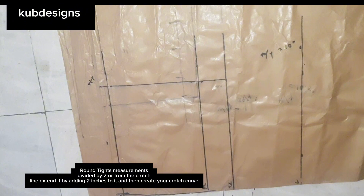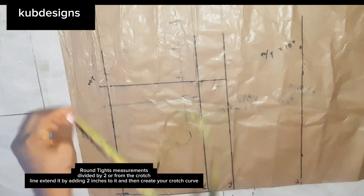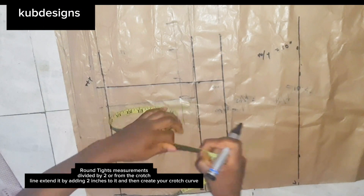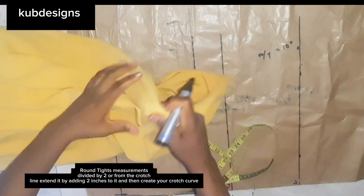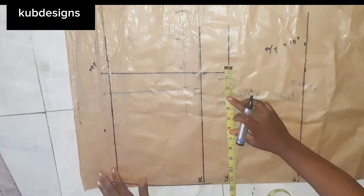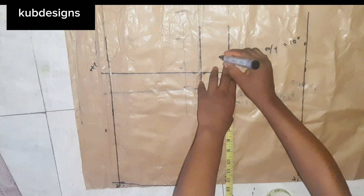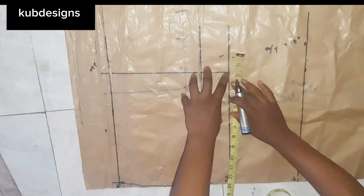At the crotch point there are two things you can do: you can extend the crotch line by 2 inches, or take your exact thigh measurement and add half-inch sewing allowance. Mine was 25 divided by 2 which gave me 12, then I added half an inch. Alternatively, from the crotch line just extend it by 2 inches — that also works fine. It's a stretchy material so you don't need much.